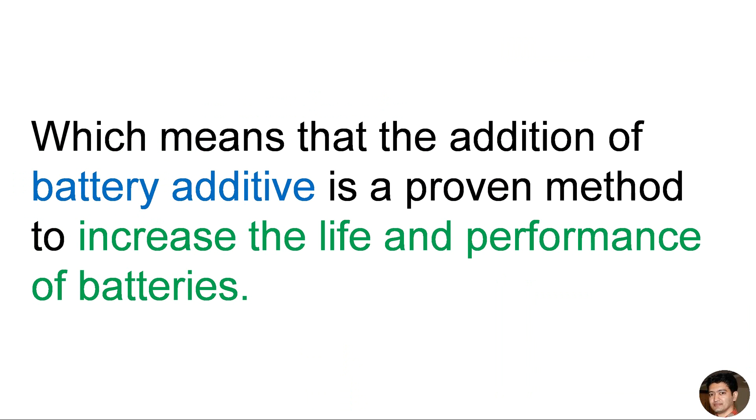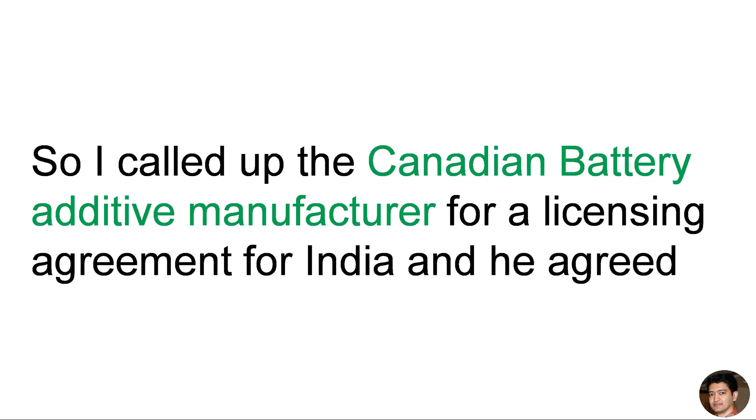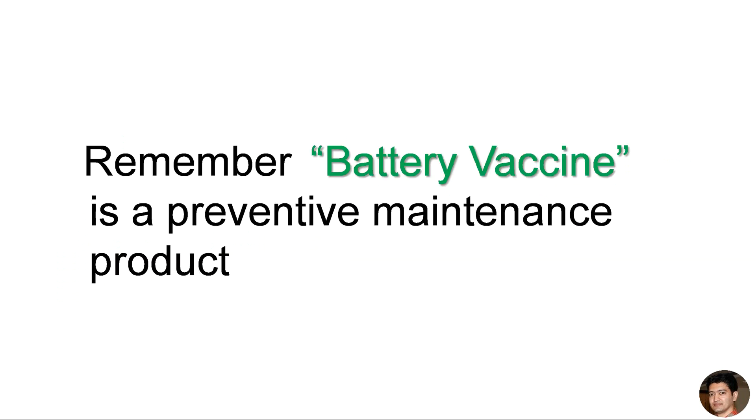This means that the addition of a battery additive is a proven method to increase the life and performance of batteries. And that's when the idea of Battery Vaccine was born. I called up the Canadian battery additive manufacturer for a licensing agreement for India, and he agreed. Battery Vaccine is a patented chemical formula to prolong the life and performance of a lead-acid battery — a battery additive to be added to your car, UPS, solar, and genset batteries.